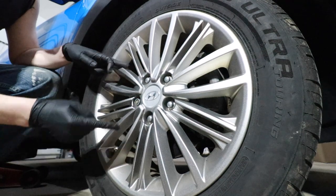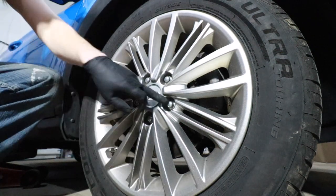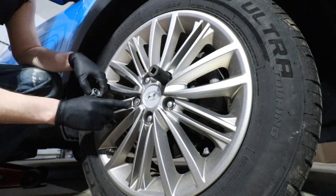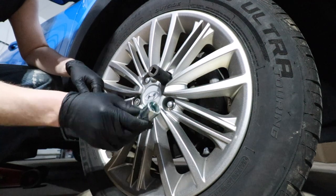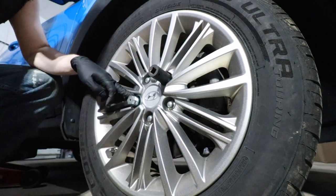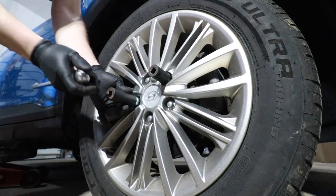With the car still on the ground, we need to crack all these lugs loose before we jack up the car, because the friction of the tire on the ground is going to prevent the tire from spinning. For the regular lugs, I would recommend a 13/16 inch socket — that seems to be the tightest fit. We also have a special security locking lug. We found the special security socket in the trunk, and we're going to put that over the locking lug, spin it until it locks in. A 21 millimeter socket fits best over the outside of this socket. Let's take our breaker bar and crack this security lug.